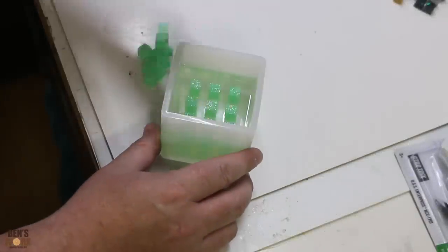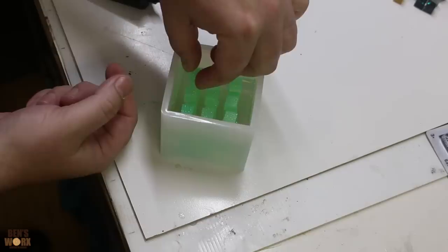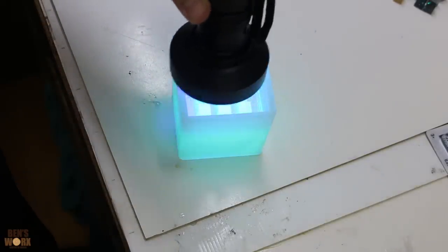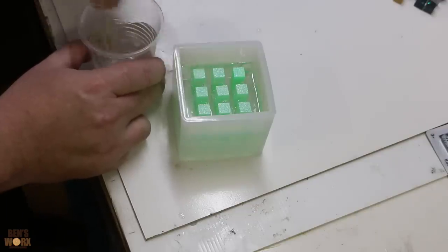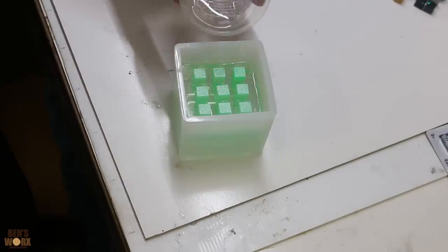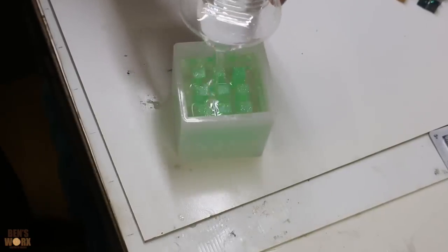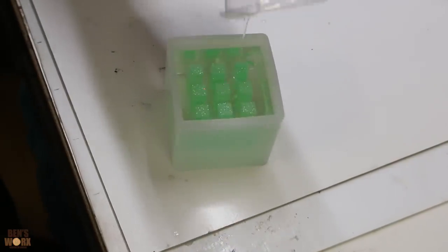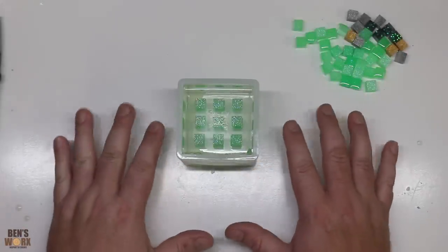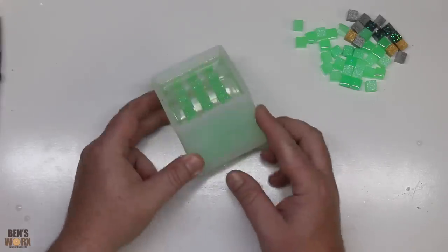We're back out of the pot and now we're ready to put in our last nine. One final pour and then we're back in the pressure pot. And there we have it — our finished cube. Well, I don't think it's quite finished just yet; I'm going to demould this and sand and polish the edges, but for now it's looking pretty complete.